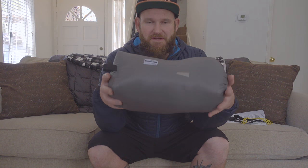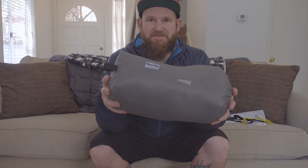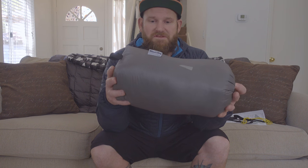So there you have it, folks — the Katabatic Gear Allset 22-degree quilt, 6-foot-6 wide model. Can't wait to try it out. If you have any questions about it or what I like or don't like about it, hopefully I'll get back to you soon. Please subscribe to my channel and happy hiking!